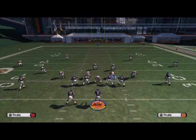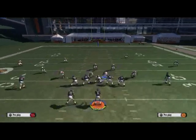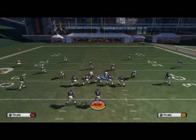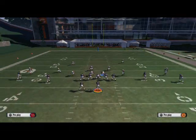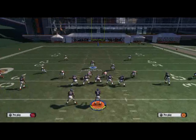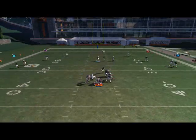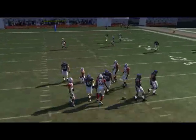Real quick, I'm going to run a blitz off the other side — I do have it in this playbook — just to get the lineman thinking that way so I can run the other blitz and show you the rest of it. But first, let me show you the coverage version.